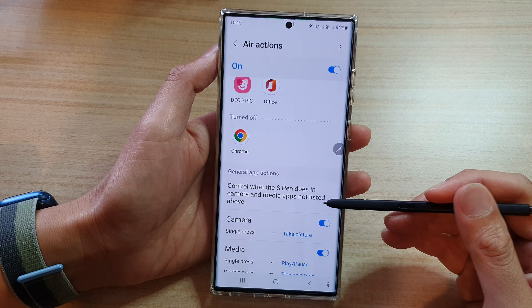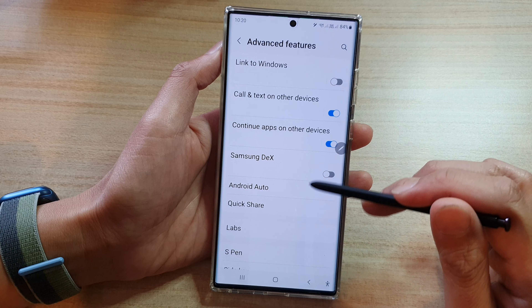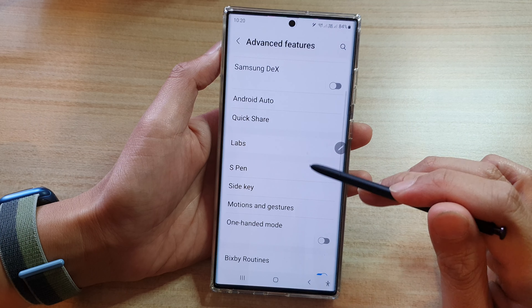First, tap on the home button to go back to the home screen, then swipe down at the top and tap on the settings icon. In settings, you want to go down and tap on advanced features.